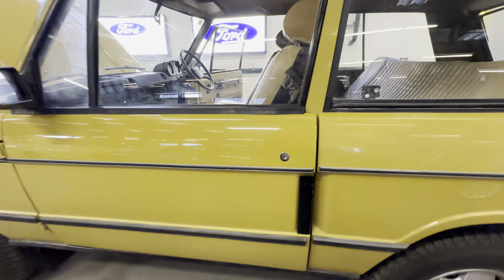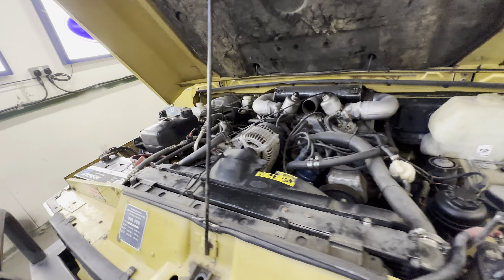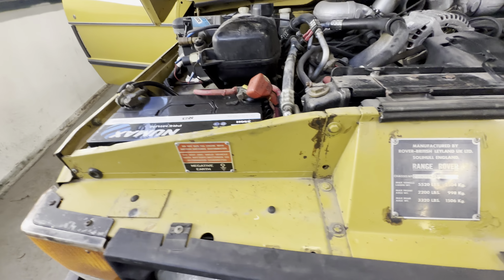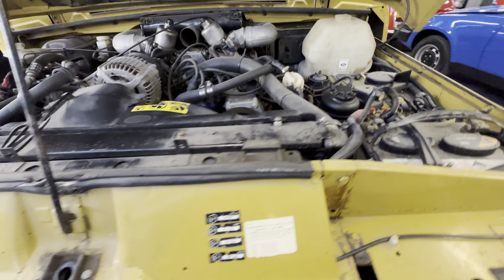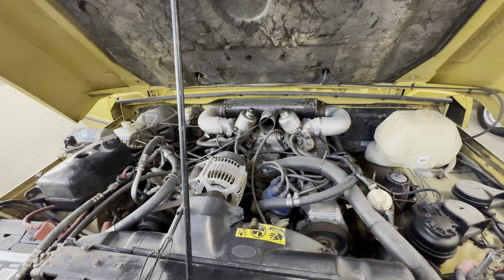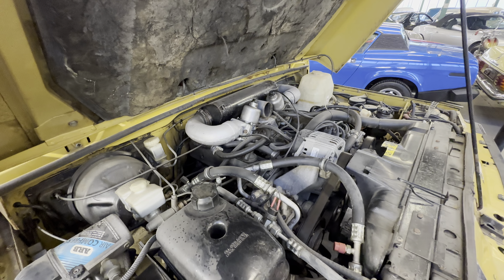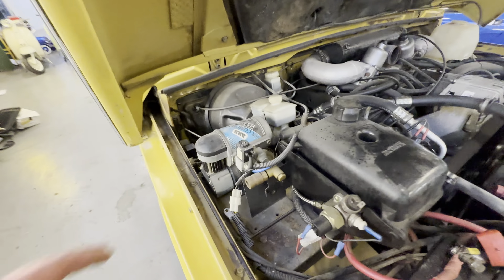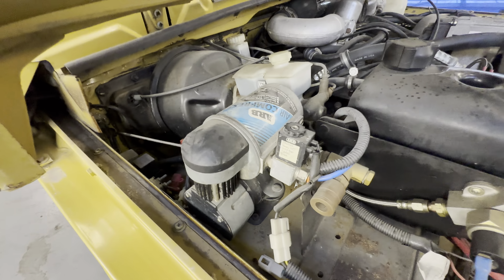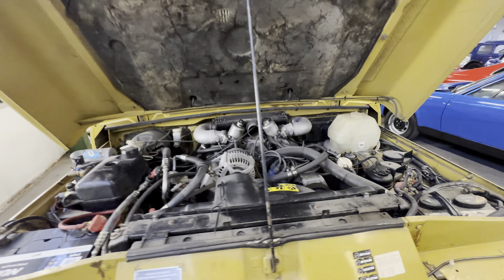All the doors close nicely. On to the engine bay now — 3.5-litre V8 twin carb, nice and dry in there. James is going to fire it into life for us. It's a cool start-up there. That noise is obviously your air compressor for the diff locks. There you have it — a proper survivor, this one.